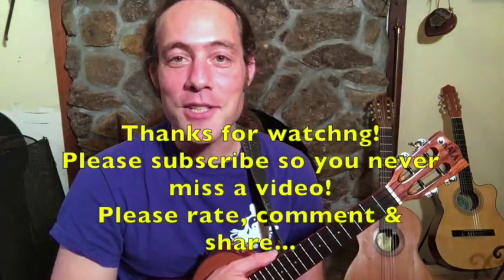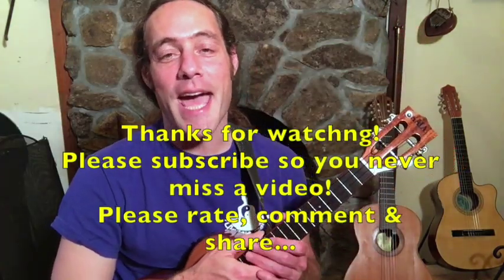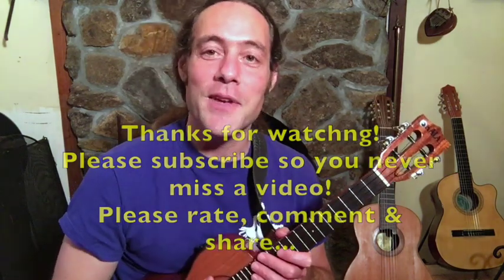Thanks so much for watching — really appreciate you taking the time to hang. If you liked this video, please watch it again and again, because there's a lot of info in this and it may take a few viewings to really absorb it all. If you dug this video, please give it a thumbs up, subscribe, and share this video with your friends.